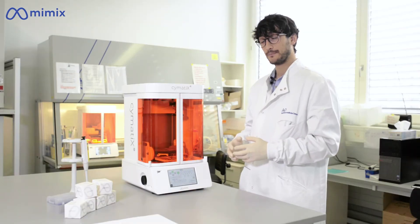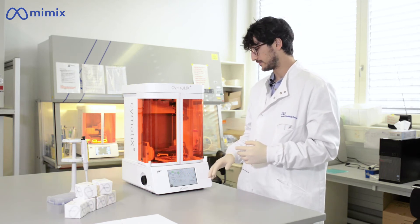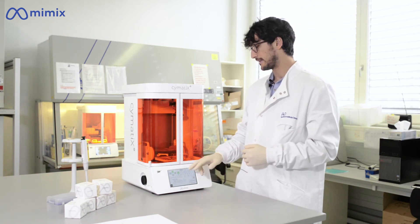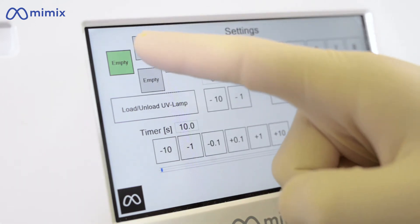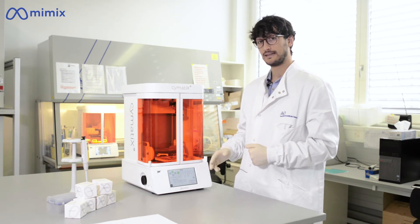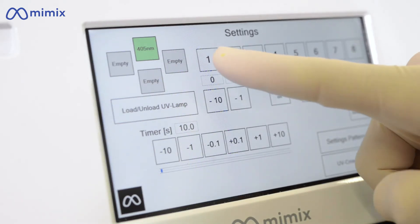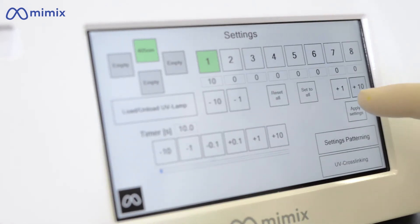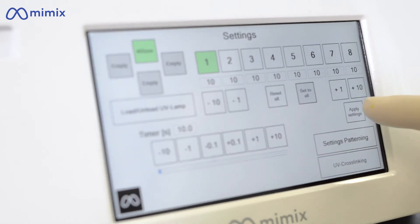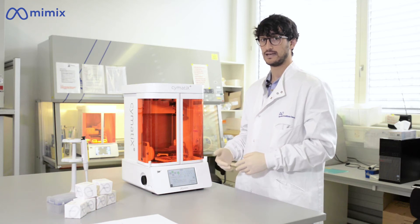As a next step, you will need to set up your UV crosslinking parameters. To do this, you access the UV settings interface and choose the wavelength of the light. At this point, you can select either a uniform intensity value or different values which can be set as a gradient on the illuminated surface. After you've done this, you apply the settings and proceed with the next step.